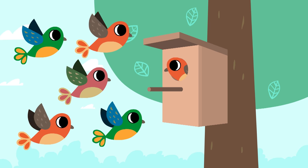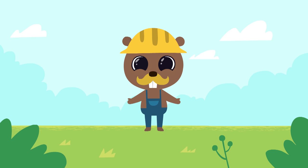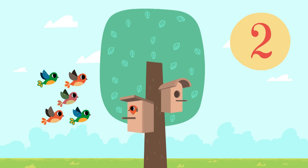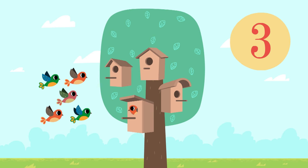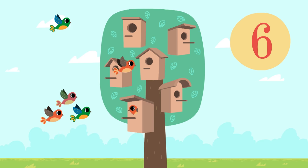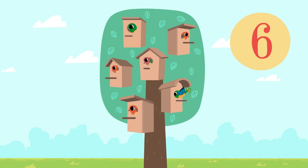Oh wow, other birds like this house too! Let's make another birdhouse. We already have one. Two, three, four, five, six. Our birdhouses are very pretty.